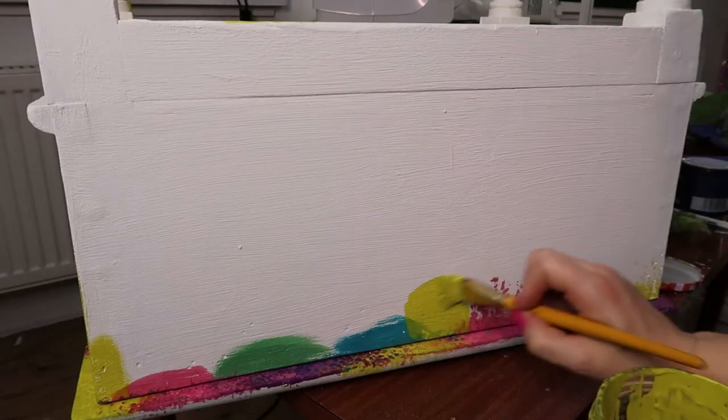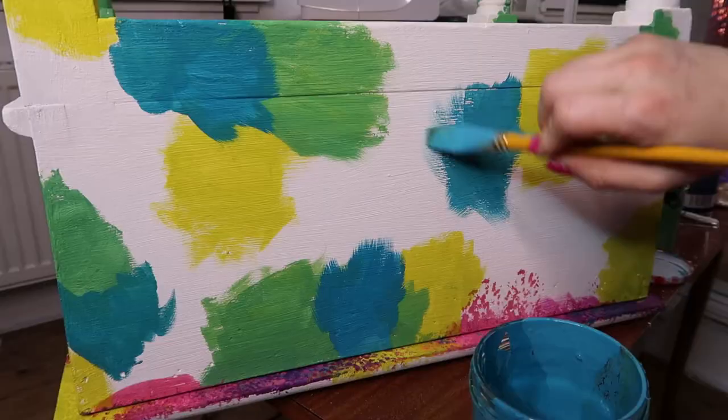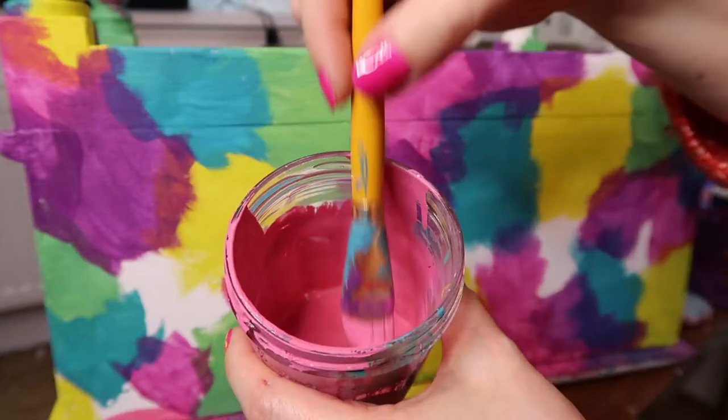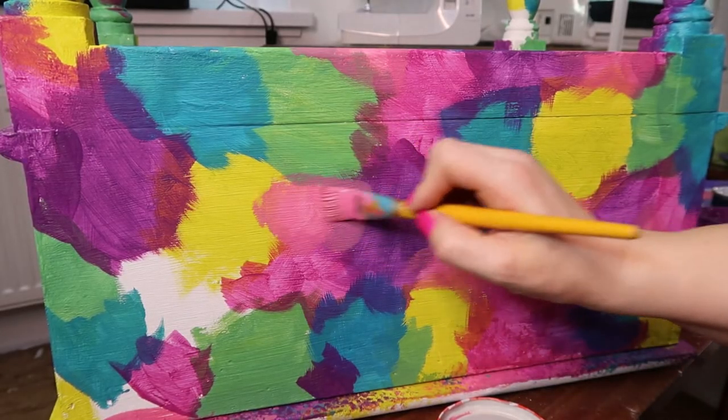We're now going to proceed by putting all of the colors on it, because garish clashing colors are my favorite. I like all the colors and gold. I had these paints from a previous project — I used the same colors on a chest of drawers. Anyway, I had these six random colors to use up, so I took a relatively small brush and methodically went through all the colors one by one, painting randomly all over the stool inside and outside with random splodges until none of the white chalk paint was showing anymore.